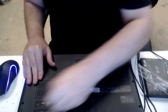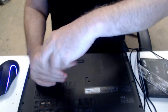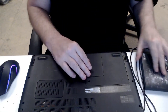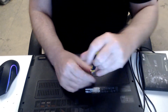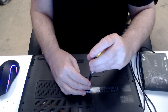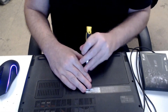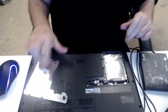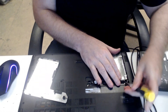So we're going to pop that back in, and then we're going to take out the hard drive. And you can see this — the old hard drive.